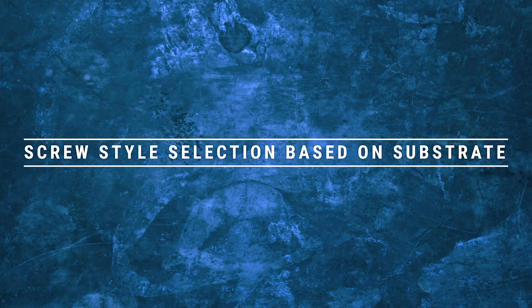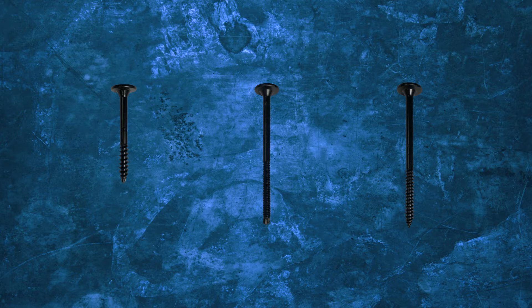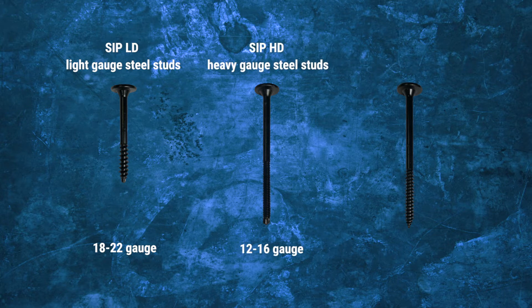Screw style selection based on substrate. Armax offers three unique SIP fasteners for all common substrates, including LD for masonry substrates or light gauge steel studs ranging from 18 to 22 gauge, HD for heavy gauge steel ranging from 12 to 16 gauge, and WD for wood substrates.